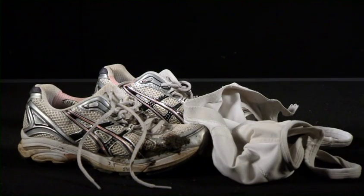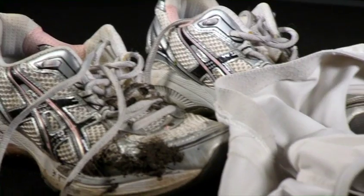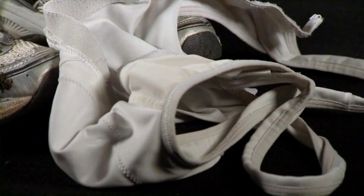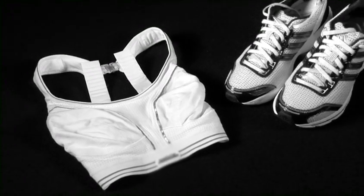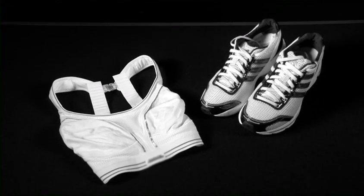Finally, the longevity of your sports bra really does depend on how often you wear it and wash it. As a general rule, we advise that you replace your bra as often as you replace your trainers — it's just as important.